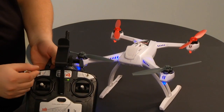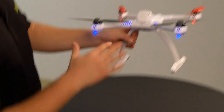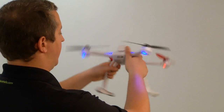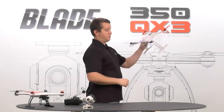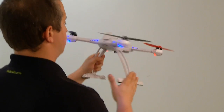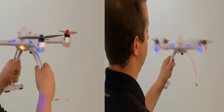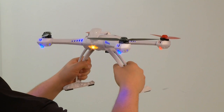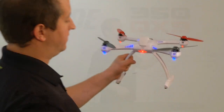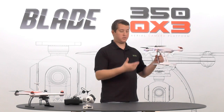So again, we're going to toggle the flight mode switch four times — one, two, three, four. It's going to go into compass calibration. I have about five to ten seconds here to pick the model up and get ready. All I'm going to do this time is just not do the compass calibration correctly — just kind of rotate the model around. So right now it's telling me I did my compass calibration incorrectly.